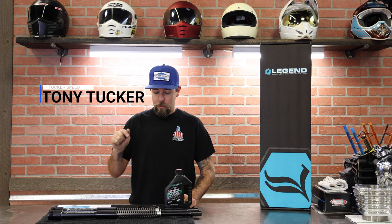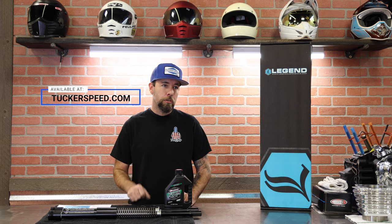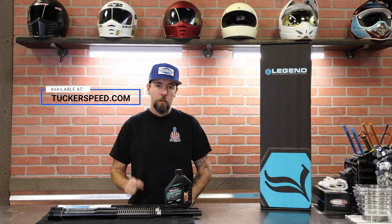Hello friends, Tony here. Today we're talking front suspension. We chose this Legends Axio 49 millimeter kit. We're going to tell you why we chose this kit and then show you step-by-step how to install it. We're going to be installing this on our project FXLR. Please remember to hit that subscribe button and like button — we're going to be coming at you with a ton of content.